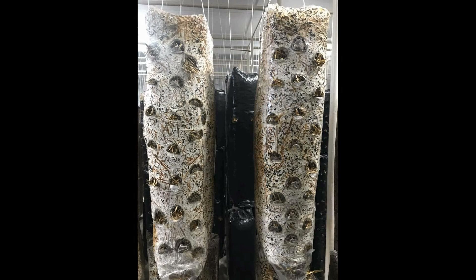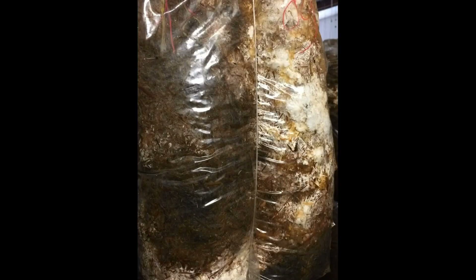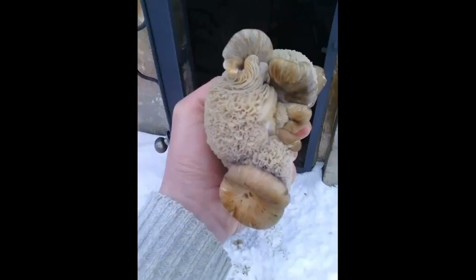Perhaps you have read or seen advice on the internet: pour boiling water for 3 hours and everything will be okay. If this method suits you, you can do it. But if your substrate is wet and your mushrooms are dying, you need to change the temperature or the processing time.